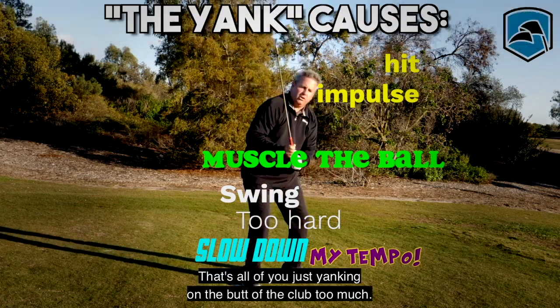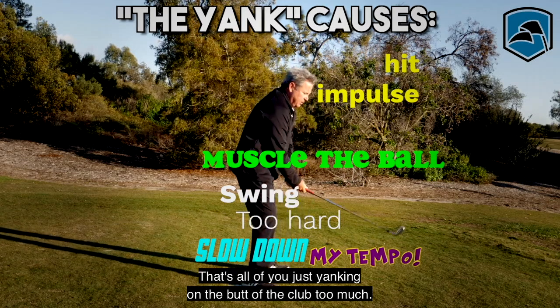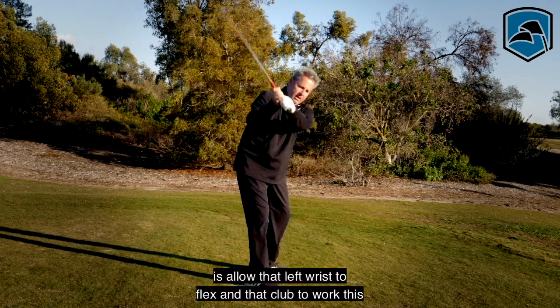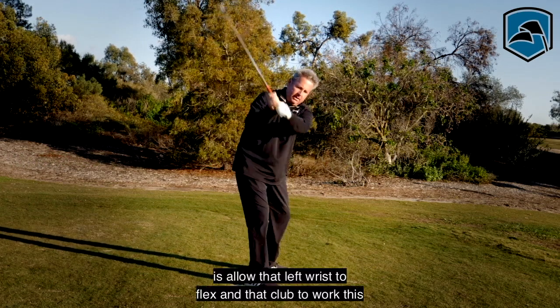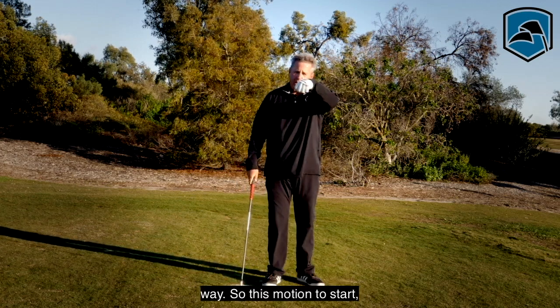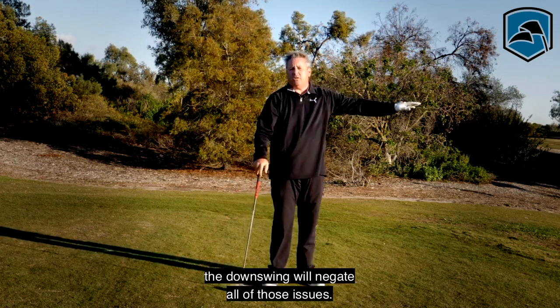That's all of you just yanking on the butt of the club too much. All you have to do to negate all of those things is allow that left wrist to flex and let the club work this way. This motion to start the downswing will negate all of those issues.